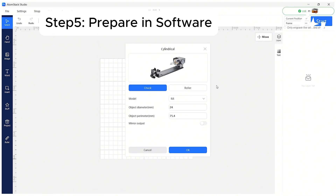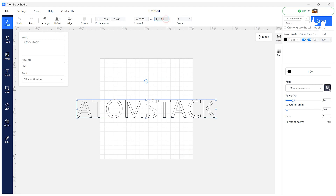After connecting the R8 chuck, open the software and enter the ring's diameter or circumference. Adjust the design size, rotation, and engraving mode.